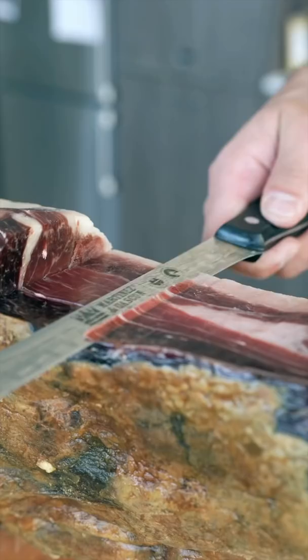To cut it, we use this long, flexible knife called a jamonero. The key to slicing it is nice, clean strokes with your knife, and the slices should be almost paper-thin.